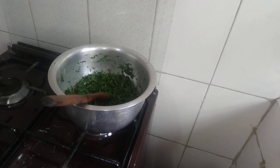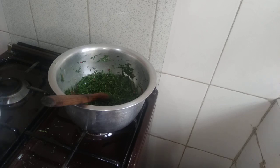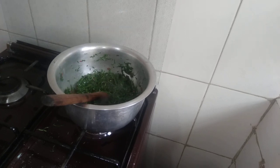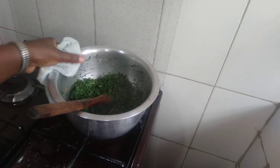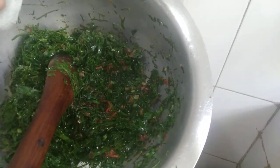I don't cook my kales for too long because I want them to retain the green color and to be more nutritious. It's just going to take like 3 to 5 minutes, then I remove it. My kales are ready — you can see. They are ready. Let me serve.